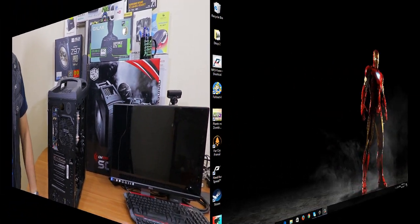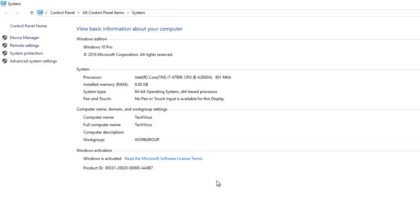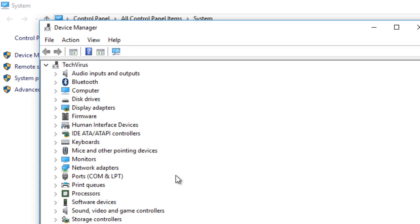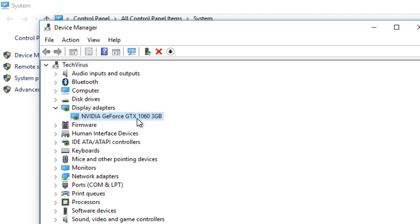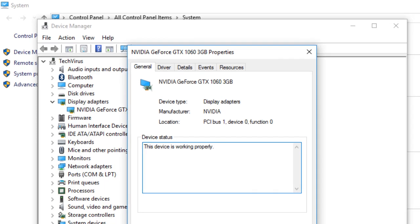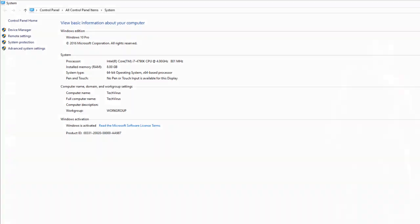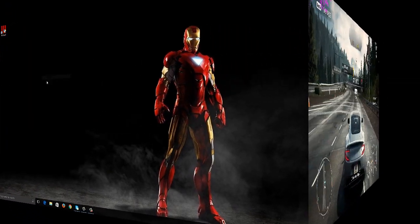Now I'm inside my PC. If I right-click My Computer and go to Properties, you can see I'm using an Intel i7-7900K processor clocked at 4 GHz. Going to Device Manager and checking Display Adapters, the NVIDIA GeForce GTX 1060 is showing up correctly, so everything is working fine and I'm ready to test games.